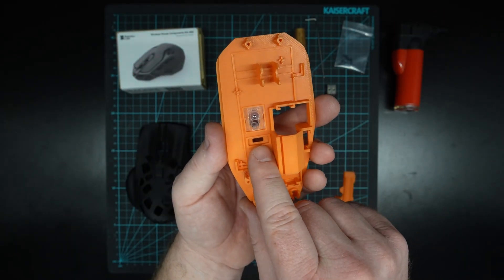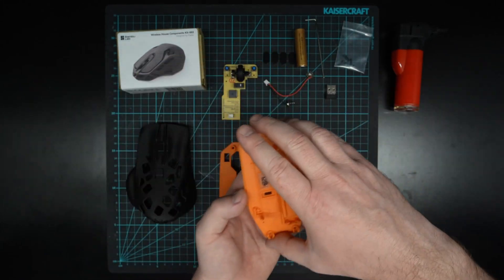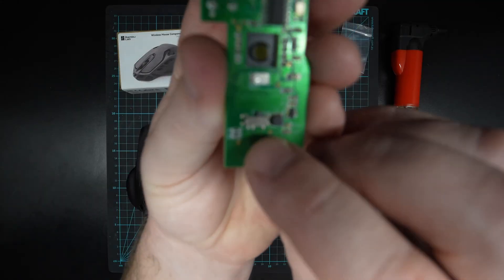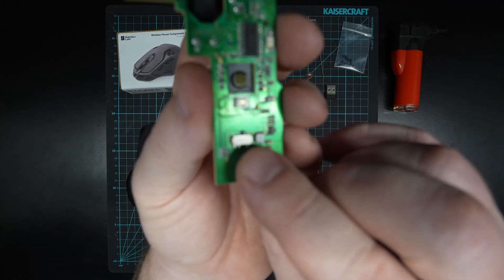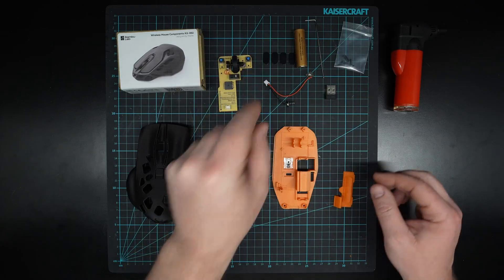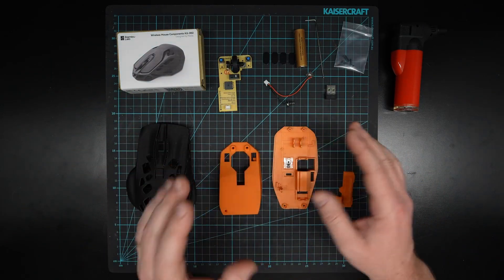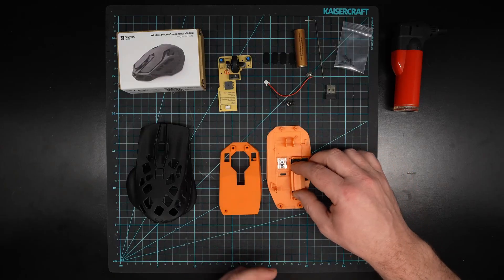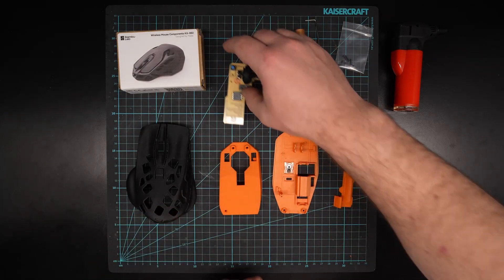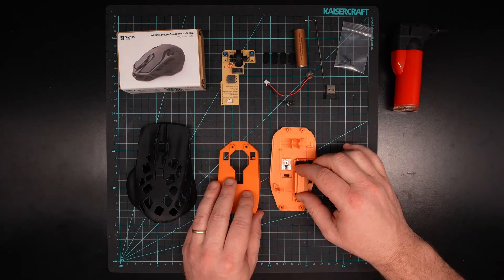The second step will be putting the little switch in here, which turns the mouse on and off. On the bottom of the PCB you'll see a really tiny little switch that aligns with the bottom there. Unfortunately in my case that didn't come with my kit, so if that's the same for you don't worry — you can just use a little tiny pin to turn it on and off. We're just going to continue on without that part.